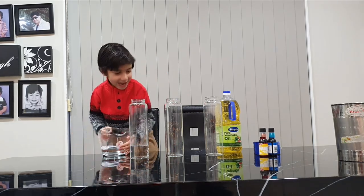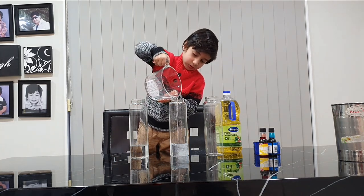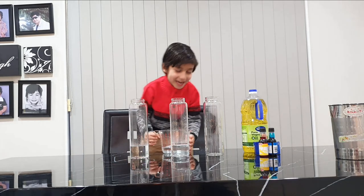Water. I love it. Water. Water. Let's do it again!